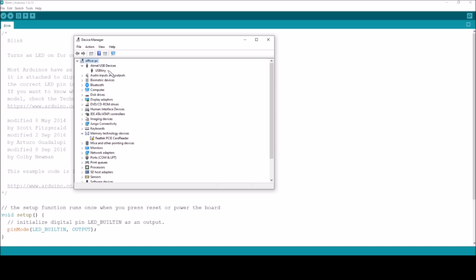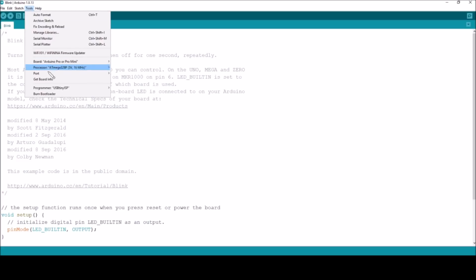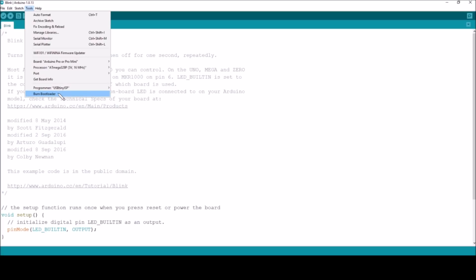Now we've got to try and see if we can program in a bootloader. Under Tools we've got programmer USB tiny ISP selected — possibly because I used that the last time I burnt a bootloader, which was probably a couple of years ago. I want to burn bootloader but I don't want to do that until I've picked the correct one. I'm wondering whether to do this as a Pro Mini or as a Nano. If you do it as a Nano there's the new Nano bootloader which is the OptiBoot — the smaller one — and I'd rather go for that. It means it will program as a Nano, but let's do that.